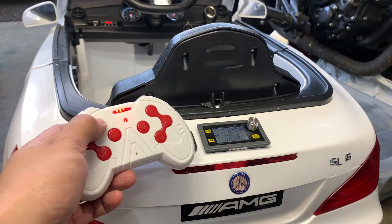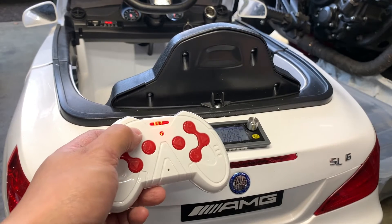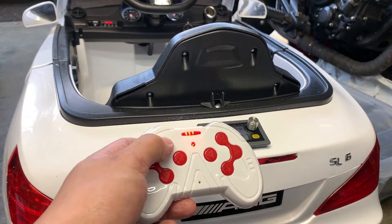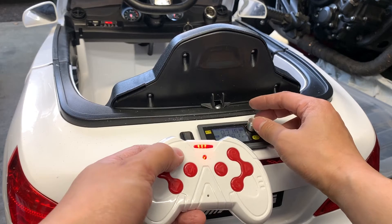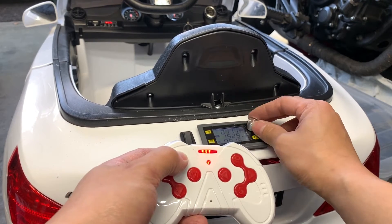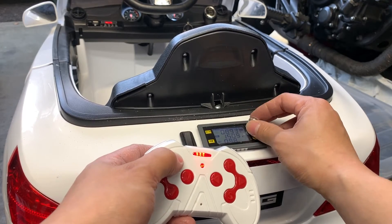This is at seven volts — already higher than the standard six. It's pretty slow, made for kids, but now we have the ability to crank it up a little bit. You can hear it getting faster as I turn this dial. Now we're at 10 volts.